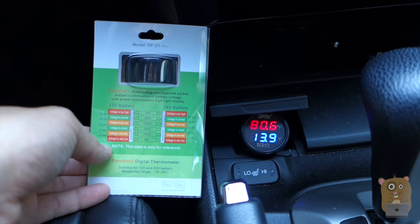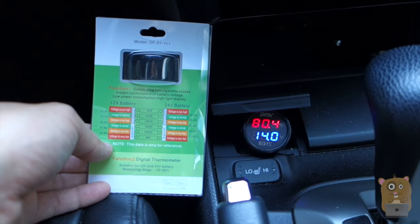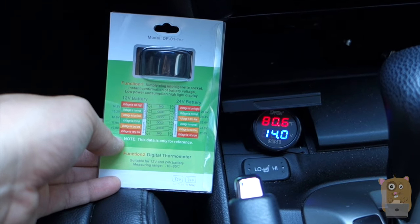Overall, I do like this unit a lot. It's very easy to use. Low power consumption if I were to just drive around with it still plugged into my cigarette socket.